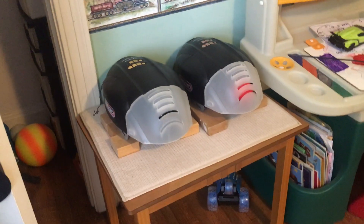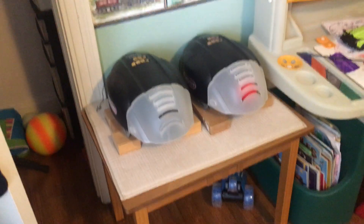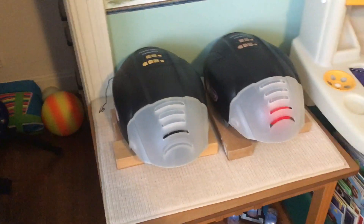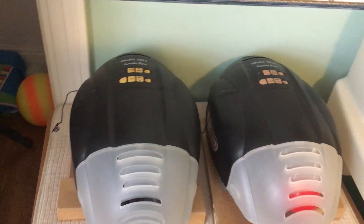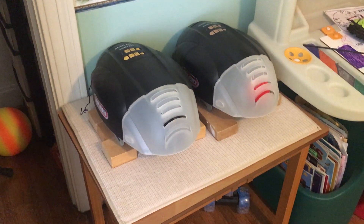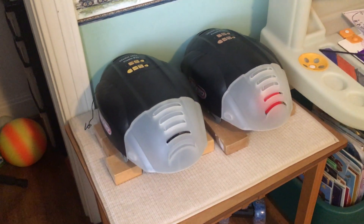Hey guys, welcome back to the Luke Dorman YouTube channel. Today we're in my playroom again, looking at the Genie model 1024 Pro garage door openers. Today is October 4th and we have black and orange lights in the garage door openers. This is the tenth episode of the yearly light series — we started this series ten months ago back in January and we've done a whole bunch of different videos.